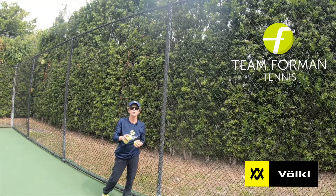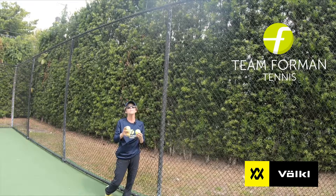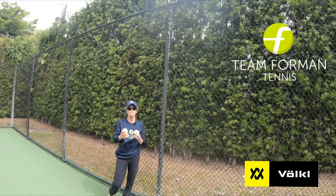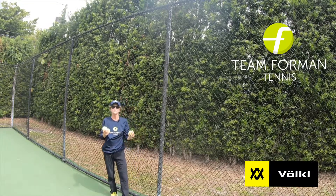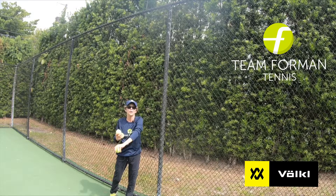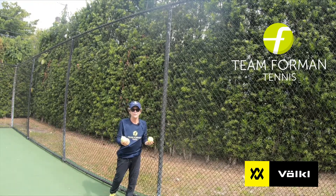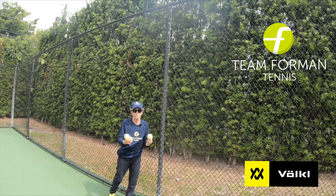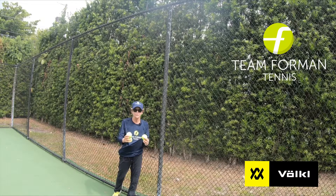Hey everyone, today I want to empower you with a great tool that's going to really help your serve. So many rec players struggle with their serve, and I believe primarily it's their toss. They have trouble with their less dominant arm tossing, and their arm doesn't stay up long enough, balls are going every which way, and a lot of people have trouble with it.